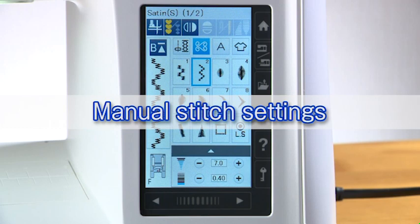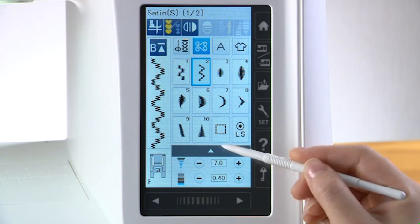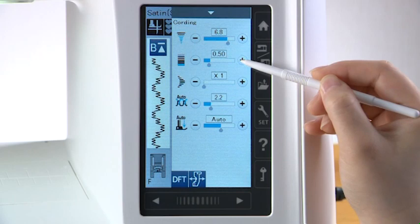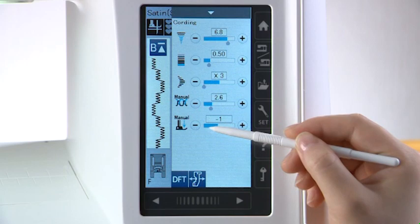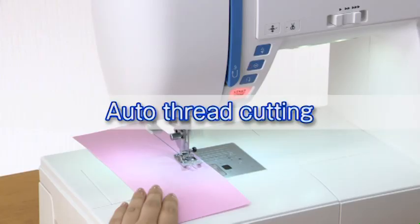Manual stitch settings: this machine is programmed to provide the optimal stitch length and width as well as thread tension for the selected pattern. However, you can make adjustments to suit your specific sewing needs. Press the setting bar to expand the manual setting window. You can adjust the zigzag width, stitch length, elongation ratio, thread tension, and foot pressure by pressing the plus or minus key. Press the setting bar to shrink the manual setting window. Press the default key to return the settings to the default values.